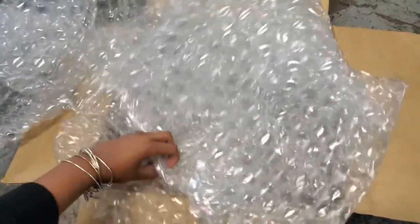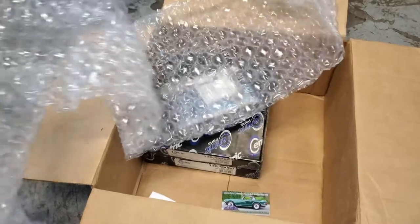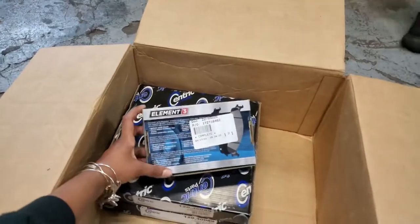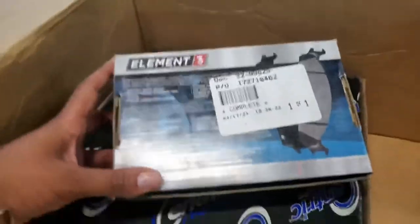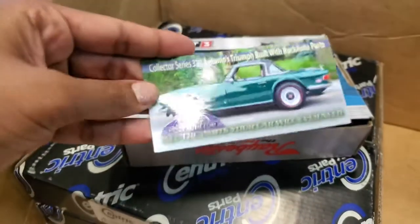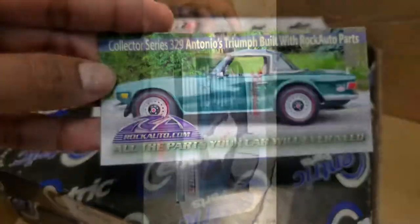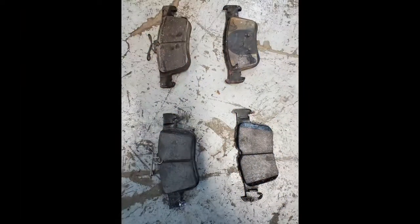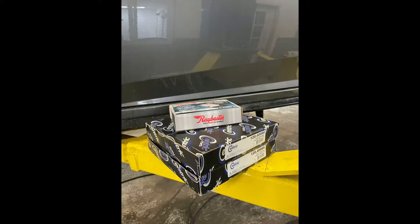These ones I ordered from Rock Auto. I ordered Revesto's premium brake pads and Centric premium rotors. Let's get these new parts installed. Here you can see the new pads versus the old ones.